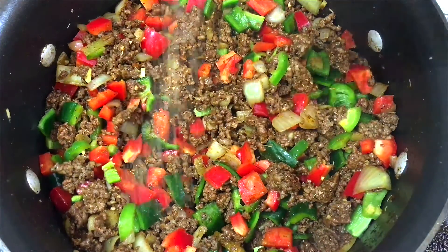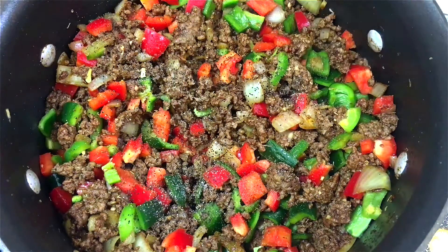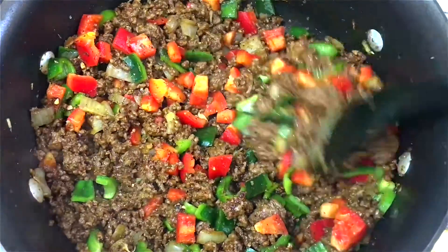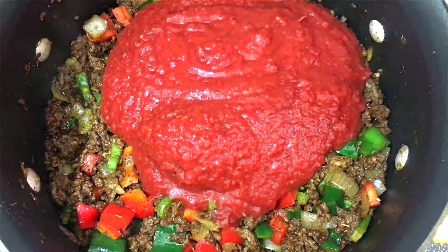Next I'm going to season this with some salt and pepper. It's very important to keep seasoning food as you cook because it helps to build up flavor for the end product. Now I'm adding the tomatoes and the beef broth.